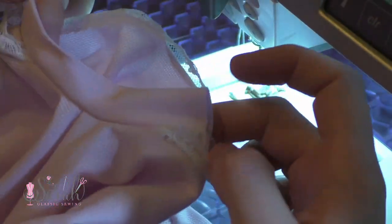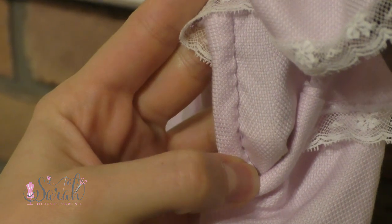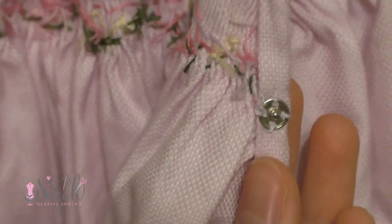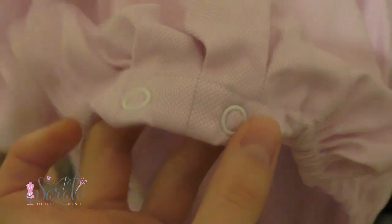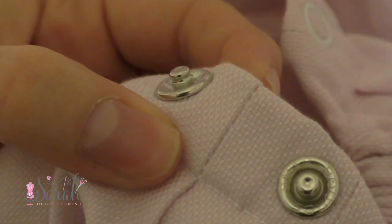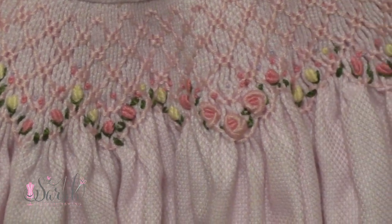From there, it's a matter of hand sewing those armbands as well as the neck band in place. I chose to close the back placket using a hand-sewn snap, and then I put snaps in the crotch closure using a snap setter. Snaps are my favorite at this age, and I have a video on how to use a snap setter that I will link below.